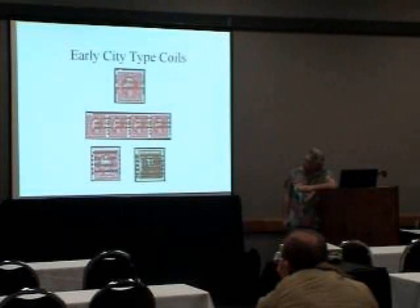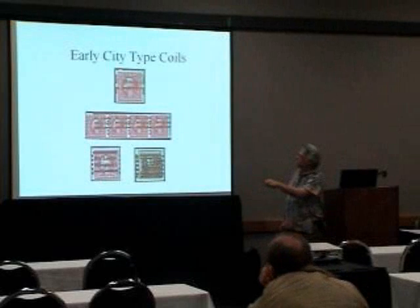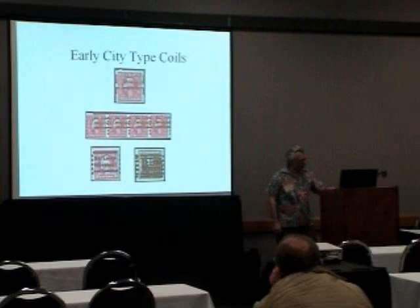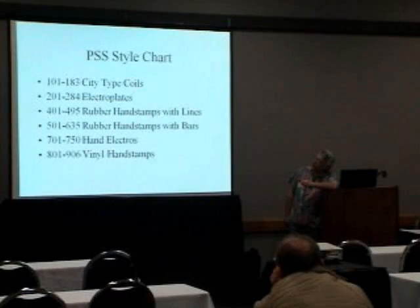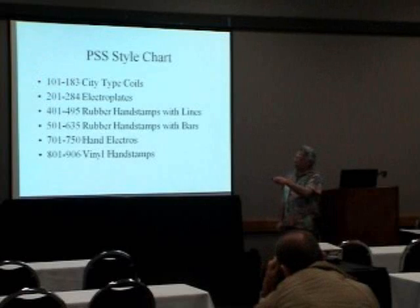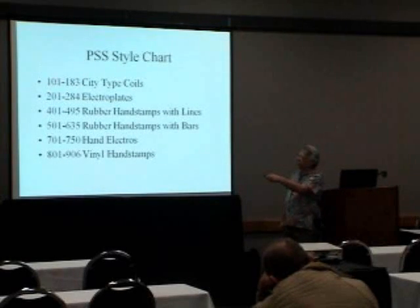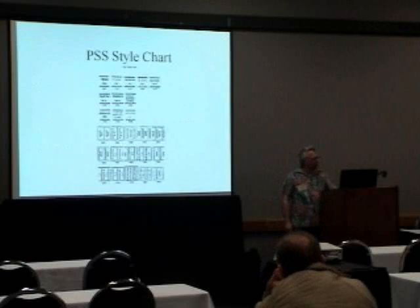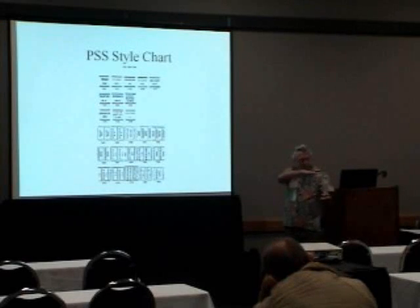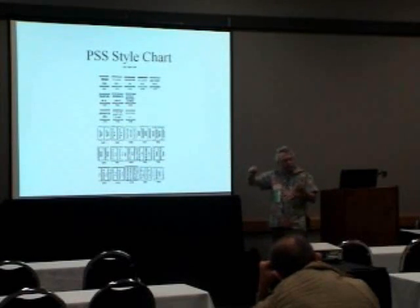We have what are called city-type coils — on the coil stamps. There's some St. Louis, there's a Shermac, there's a mail-o-meter type one and mail-o-meter type four. Sometimes they would get them doubled. For the Pre-Cancel Stamp Society, we've developed a style chart, and on that chart we've got numbers for each pre-cancel type — they're illustrated. So the city types are there, the electroplates, rubber hand stamps, and so on. There's the city types in the 100s, all grouped together in families, so if you can find the right family you can find the right style.